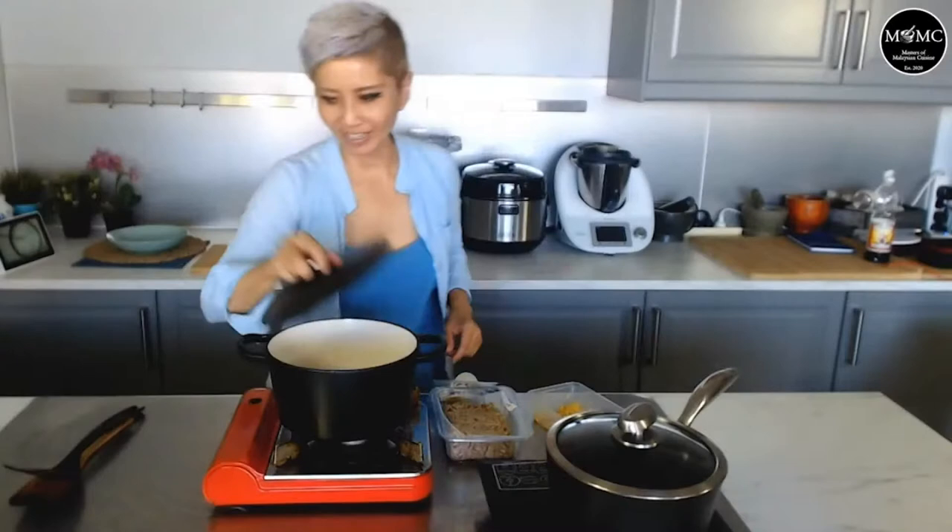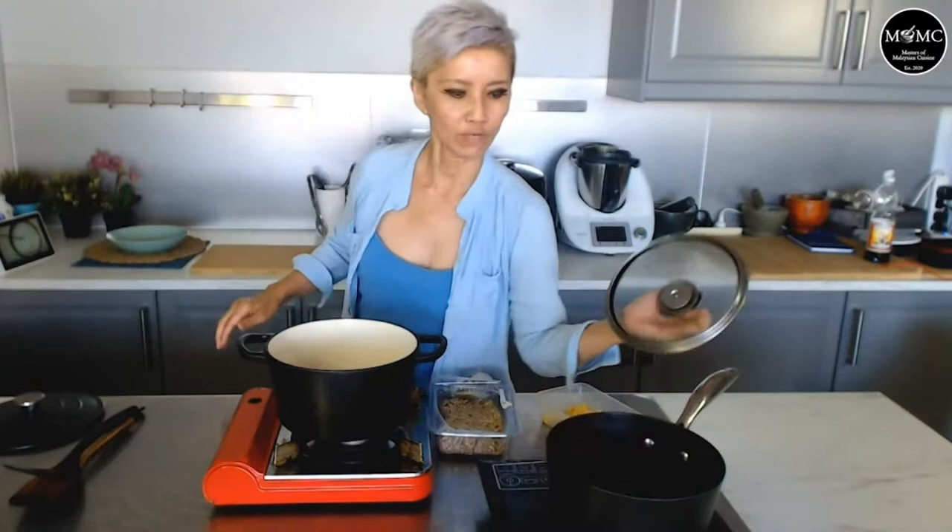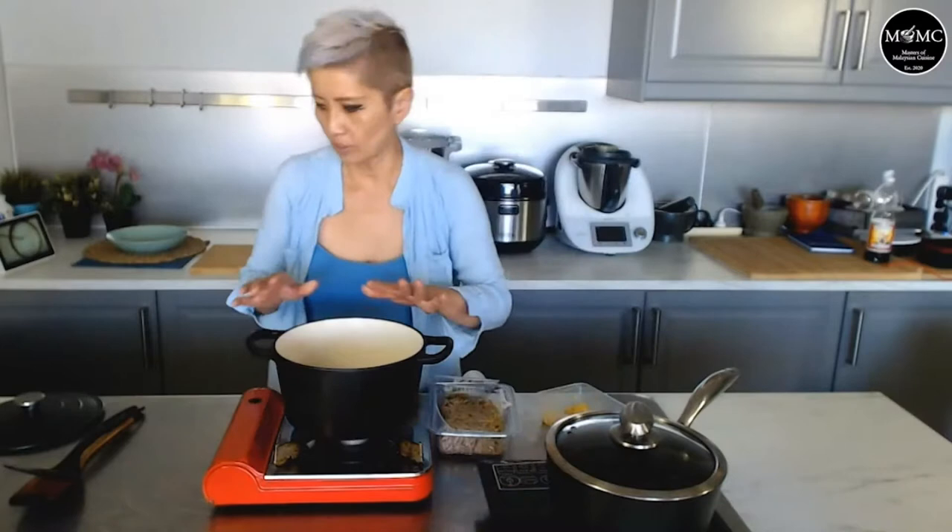So we're going to get started. I'm going to sauté this minced lamb with lots of oil and lots of garlic. I've got this pot of water that I'm just going to bring to a boil. We're going to heat up some oil first. This is going to be quite rich and quite filling, I think.